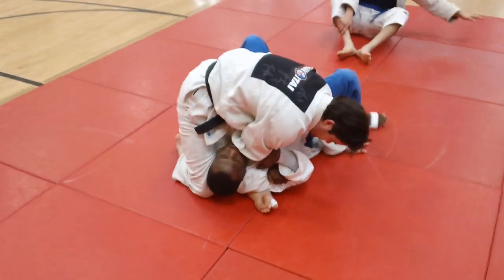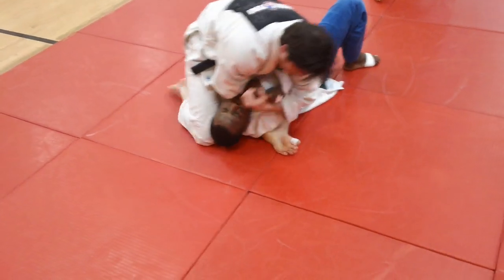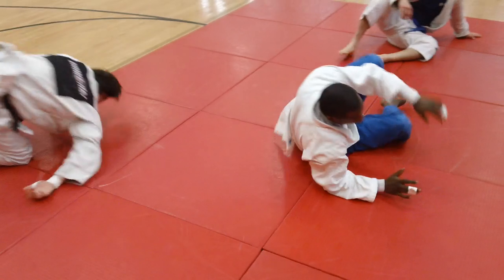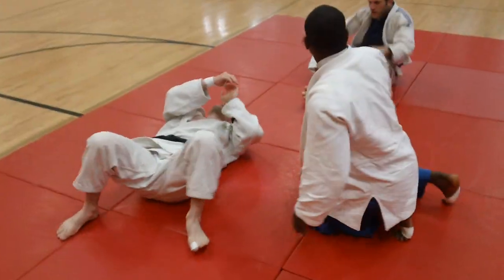We're working from a leg press position to the straddle pin, uki-gatame, back to a juji-gatame, or we could even end up into a tate pin, tate-shiho-gatame, or mount — a vertical pin.